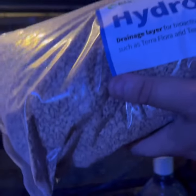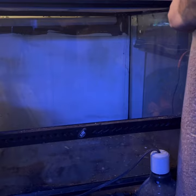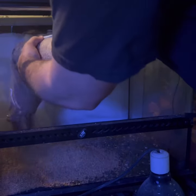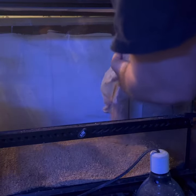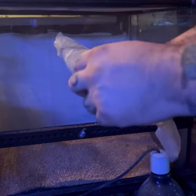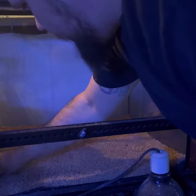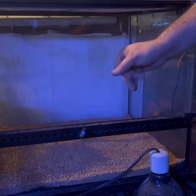This is all from the Bio Dude — good quality materials known to work. I'm just gonna open it and dump it in here. This is going to be my drainage layer. Since I can see the front, I really want to make sure I'm doing it evenly, or at least as close as possible.